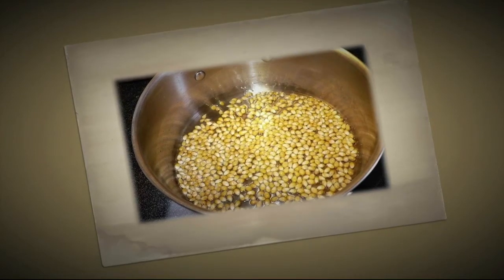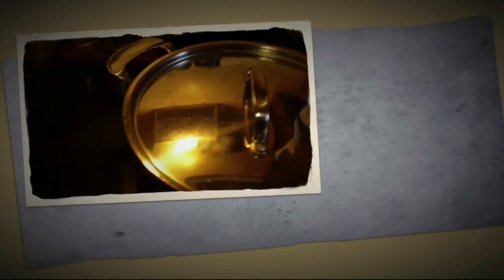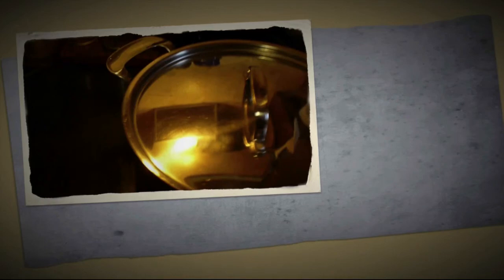Place enough oil in the pan to cover the bottom with an eighth of an inch of oil. Put the burner on high heat and then add your popcorn. Put enough popcorn across the bottom just to cover the pan — do not pile it up, just one layer.